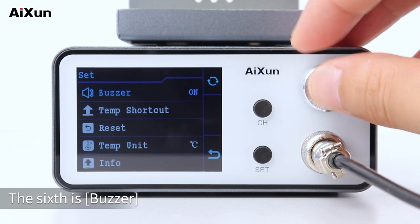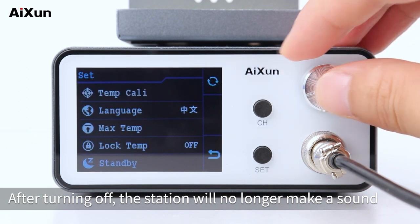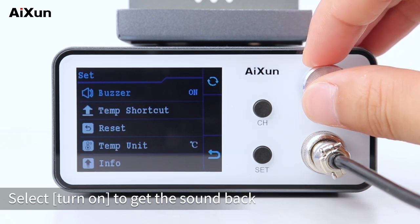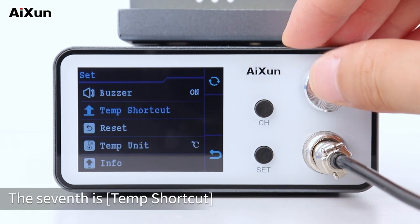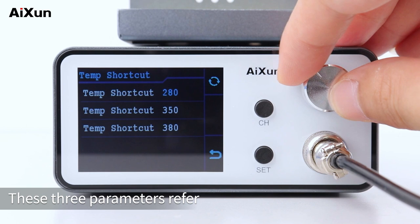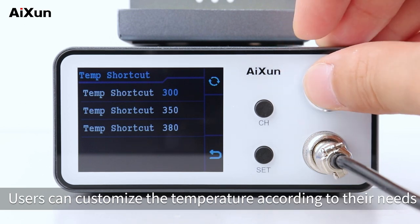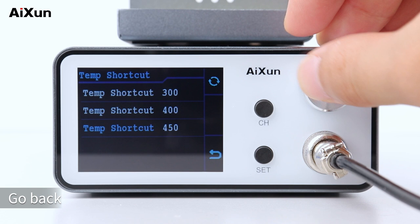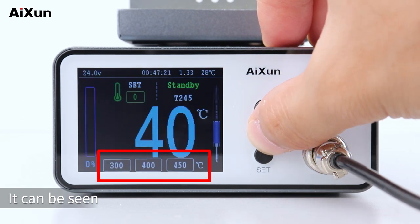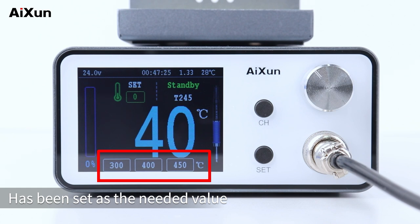The sixth setting is buzzer. After turning it off, the station will no longer make a sound. Select turn on to get the sound back. The seventh setting is temp shortcut. These three parameters refer to the three temperature shortcuts at the bottom of the main interface. Users can customize the temperature according to their needs. Back on the home page, the temperatures at the bottom of the main interface have been set to the desired values.